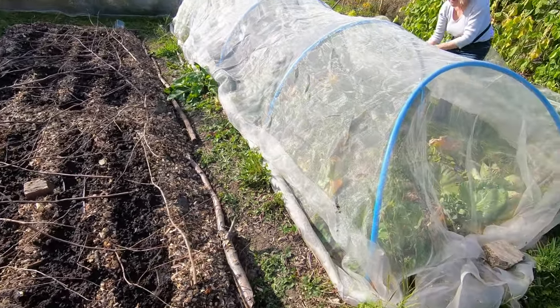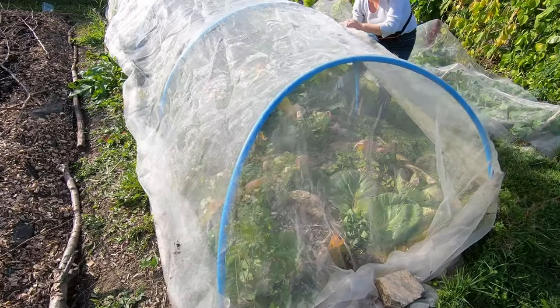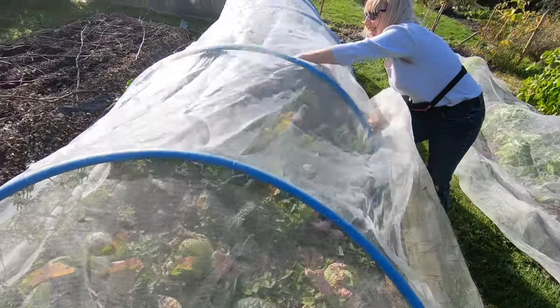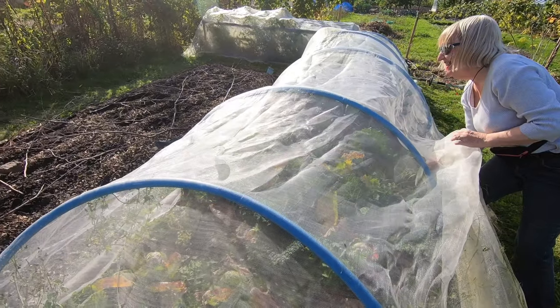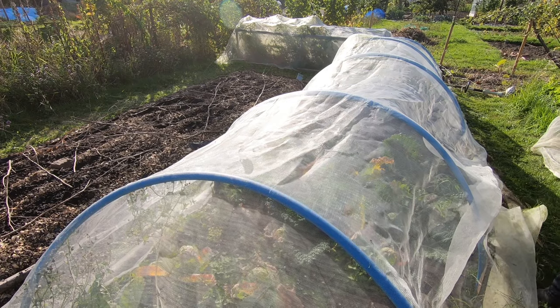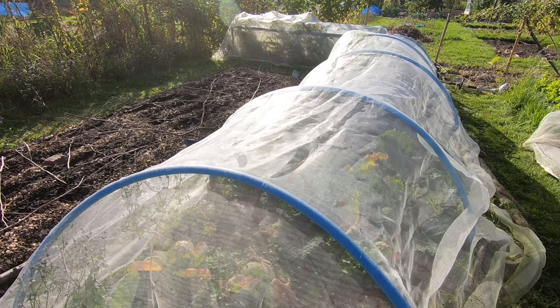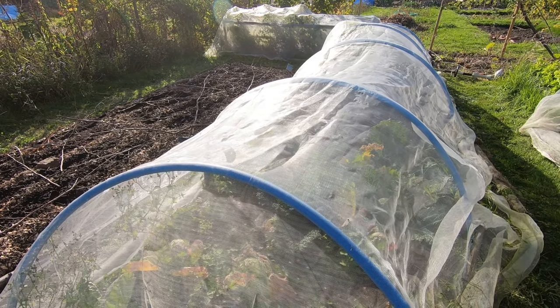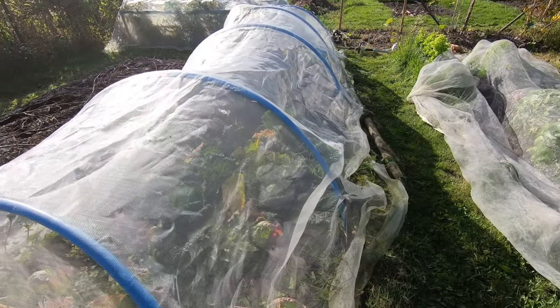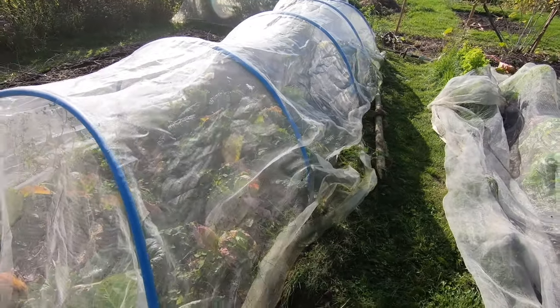Sue's removing a few butterflies that seem to like to live under our enviromesh. It's not quite as simple as it seems — they just love it under there. I think what's happened is it's a caterpillar we missed. We didn't check for any under here, but maybe there were some. They look like new butterflies.